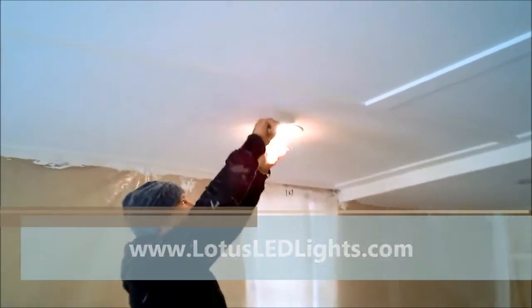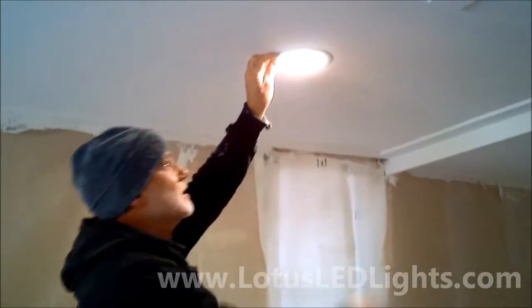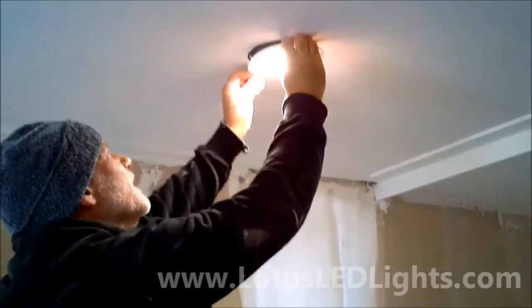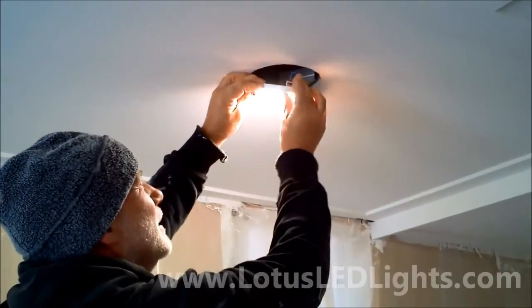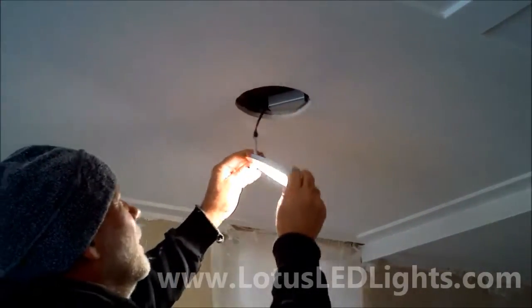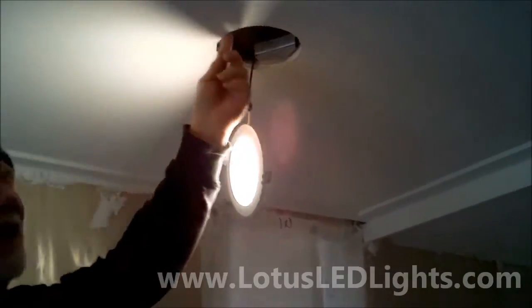Easy to install and get out of the ceiling — all you have to do is find the clip and hold your finger in there to remove it. We've cut the hole to size and it fits straight in.